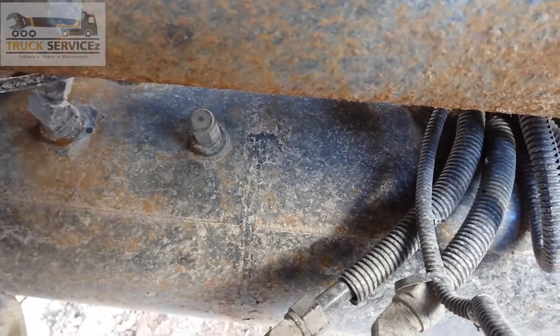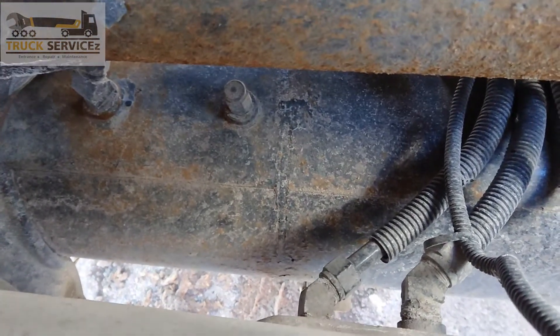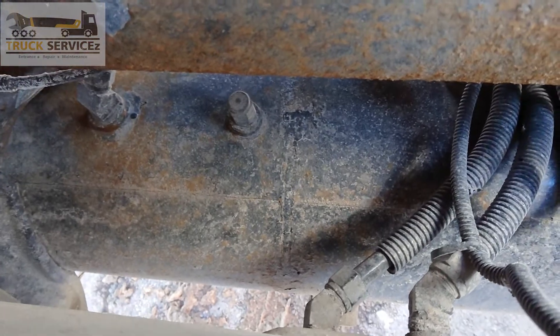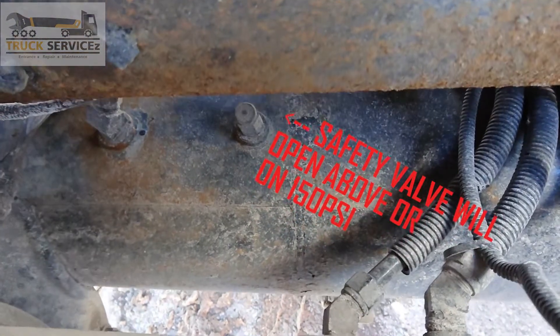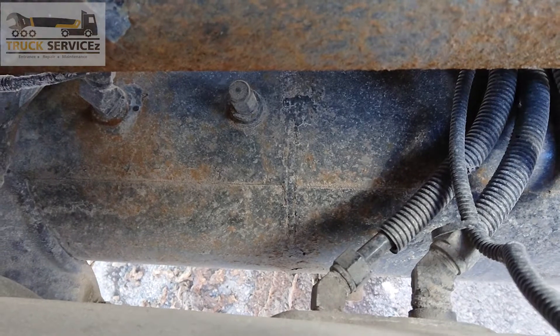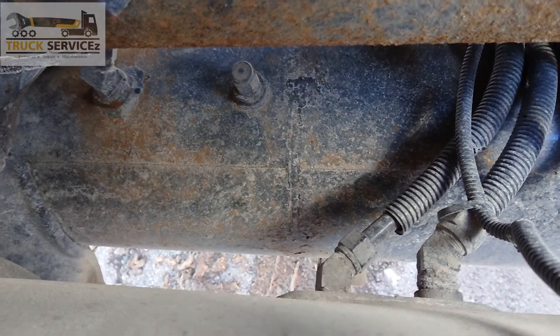You can see in the video — I am going to make it more clear. There is the safety valve, clearly visible. This safety valve will blow out and drain your air tanks. If it doesn't blow out, what will happen? There will be a blast — your air tank will blast. So over 150 PSI, it will blow out and drain all the air from the air tanks.